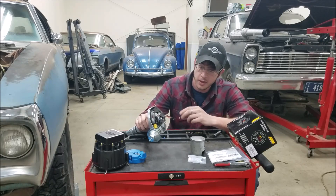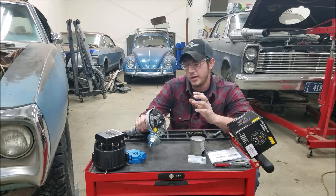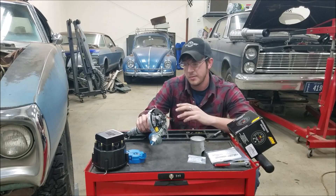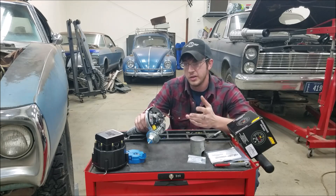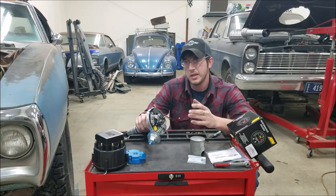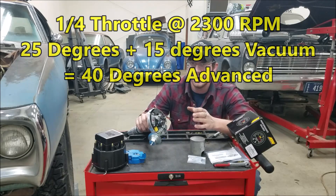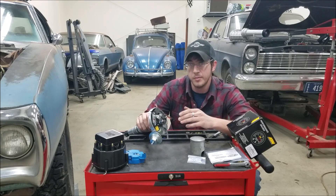We have our distributor cap and rotor off here and we can take a look down inside the distributor. On most distributors — and I highly recommend this if you drive your car on the street at all — you want to utilize a vacuum advance unit. Vacuum advance and mechanical advance handle two different driving scenarios. Mechanical advance is RPM-driven via springs and weights; as RPM increases, it advances your ignition timing. Vacuum advance pulls in additional timing on top of your mechanical timing based on a vacuum signal. When you're cruising, you don't have a lot of throttle input, manifold vacuum is fairly high, and you're pulling in vacuum advance and adding ignition timing.